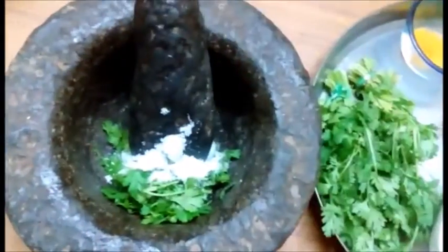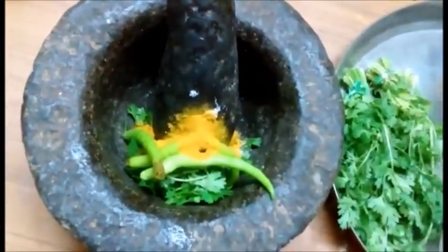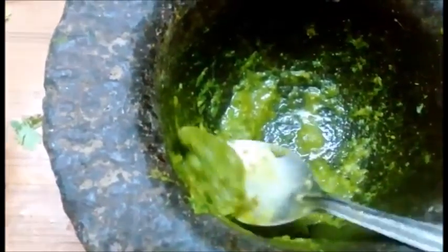1 teaspoon of soy sauce in the middle of the 1st pepper. Let's get to the pot and add a small lime.